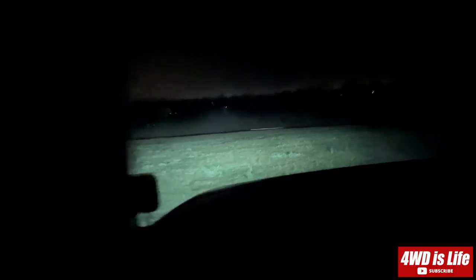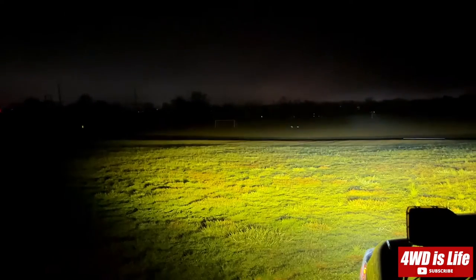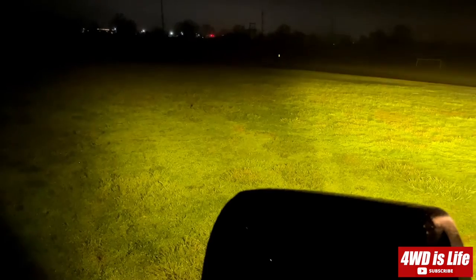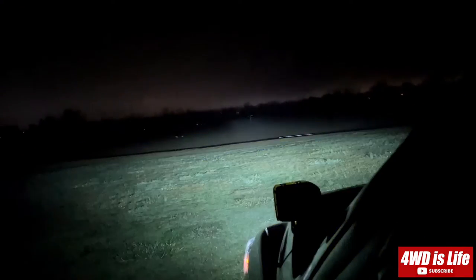And back to low beam — I'm just gonna show you the fog light. That's the Diode Dynamics SS3 Pro fog pattern. It's pretty good — you can see it's not as white as a Rigid. You can see I turn it on and bam. Turn it off.